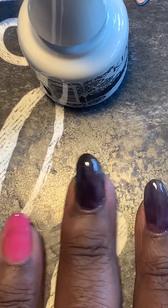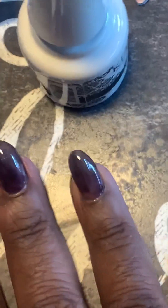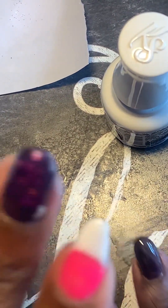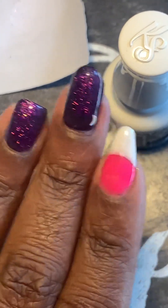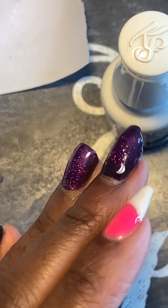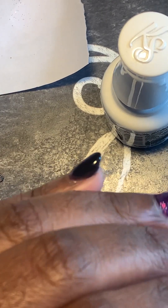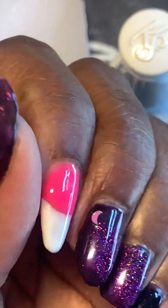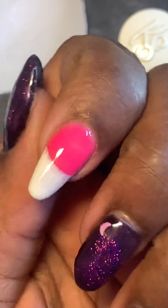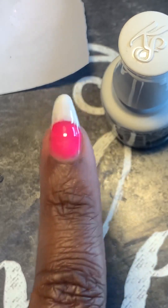I wanted to do this finished look — but I'm not going to do this on the other nail because I don't like that. It doesn't look good on me. It's pretty but it's not for me.